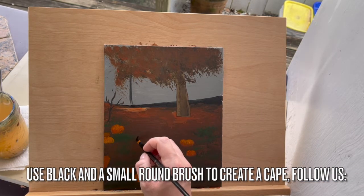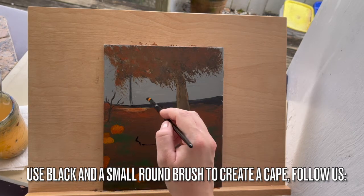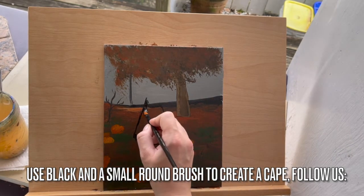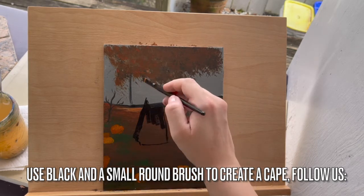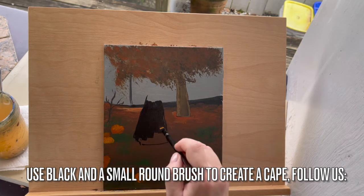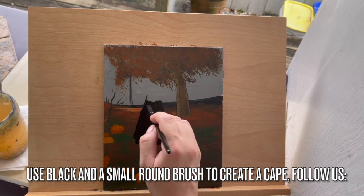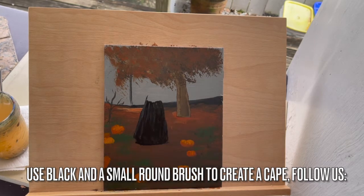Let's use black and a small round brush to create the witch's cape. Follow us — it's basically a triangle shape. At a certain point you can start adding light gray so that you get some depth, dimension, and texture to this witch's cape.